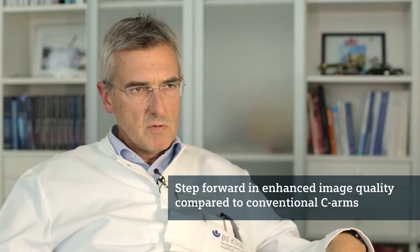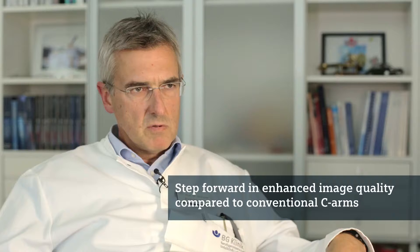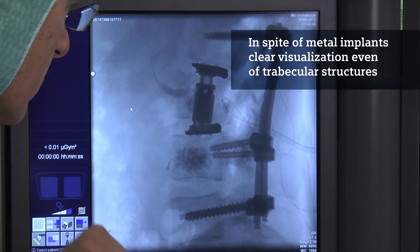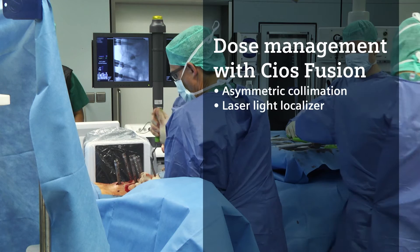This is a lack in the conventional C-Arms and a real step forward to an enhanced image quality. Amazingly, in spite of having a lot of metal inside, you still see the bony structures very nicely. Even the trabecular structures can be seen on that image.